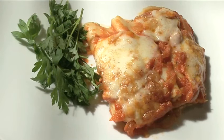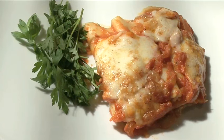Hello and welcome to Videojug. We're going to show you how to make baked cannelloni.